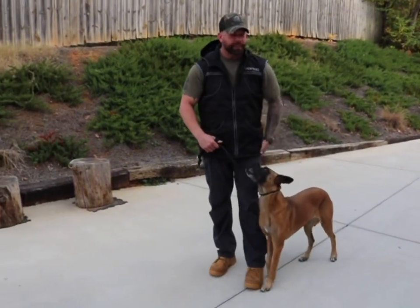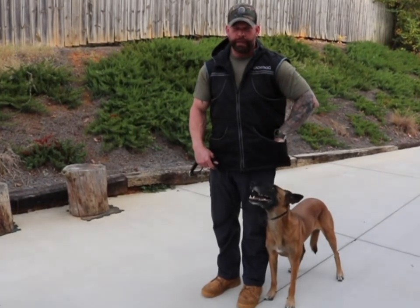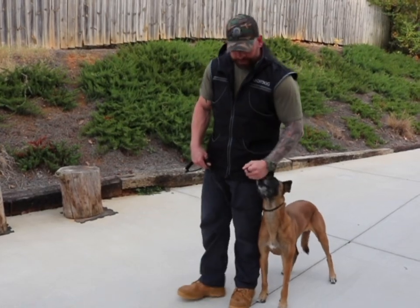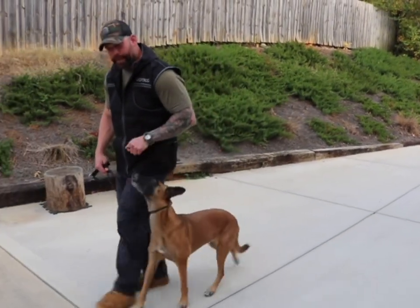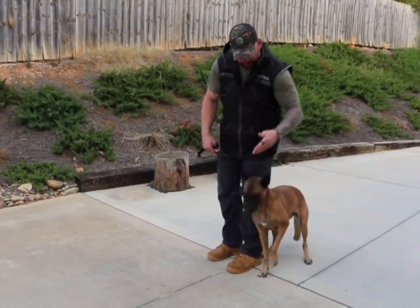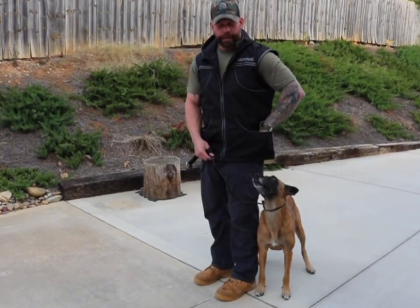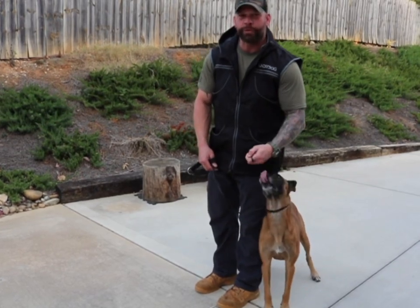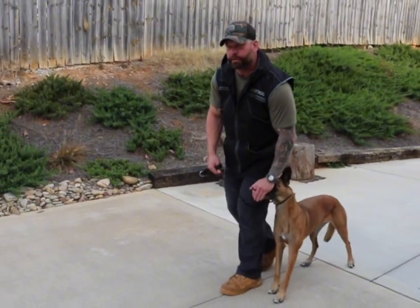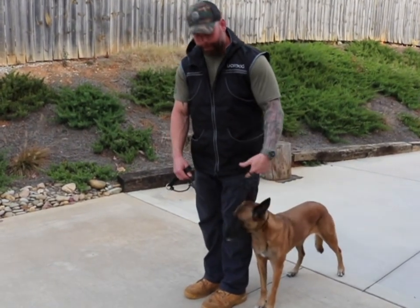The biggest thing about leash walking is consistency — rewarding your dog in the same position every time. She knows this is where all the good stuff happens, where she gets the paychecks. She's going to stay right here at my leg because this is where she's been paid tons and tons of times. The more you reward your dog where you want them to be, the more they're going to remain in that position. Make sure you have a connection with your hand first, then use it — good job. Whatever your marker would be, whether it's 'good,' 'yes,' or whatever, the more you pay your dog in this position, the more likely they're going to remain there.